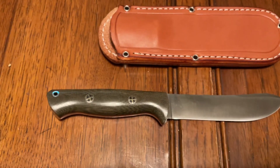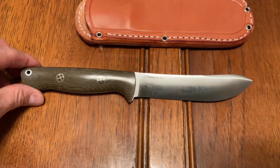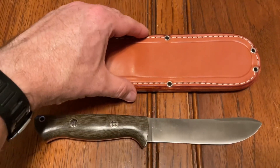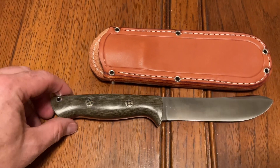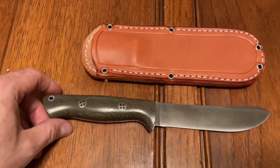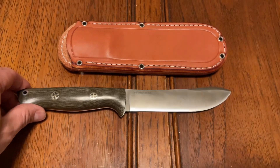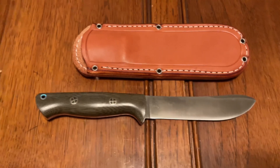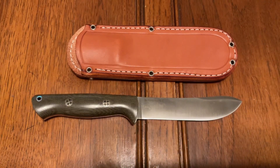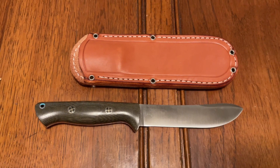I got this one from DLT Trading. I pretty much only get my Bark River knives from either DLT Trading or Knife Ship Free. Those two companies are absolutely top-notch and fantastic to deal with — they ship worldwide. I'm in Canada and I couldn't be happier with their customer service. Really good group of guys, and I highly recommend looking at those two companies for any of your Bark River knife purchases.